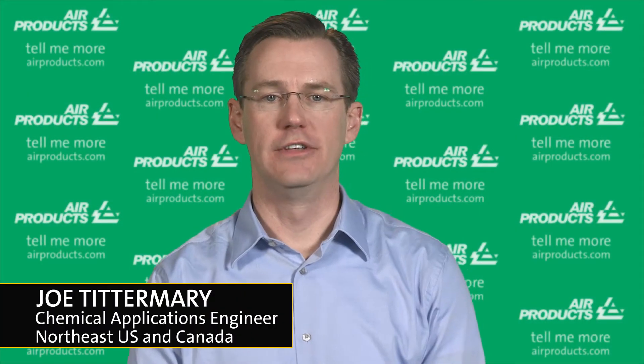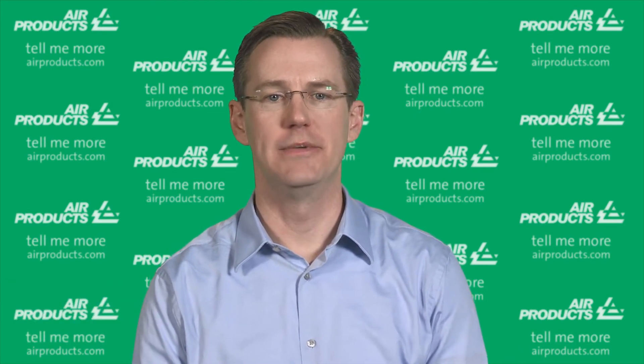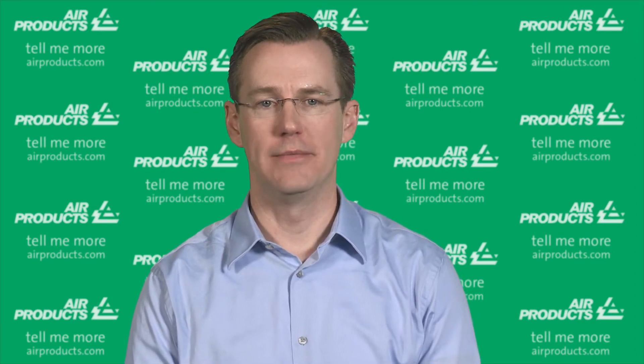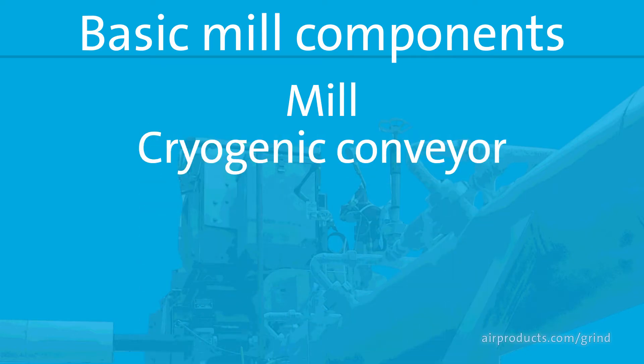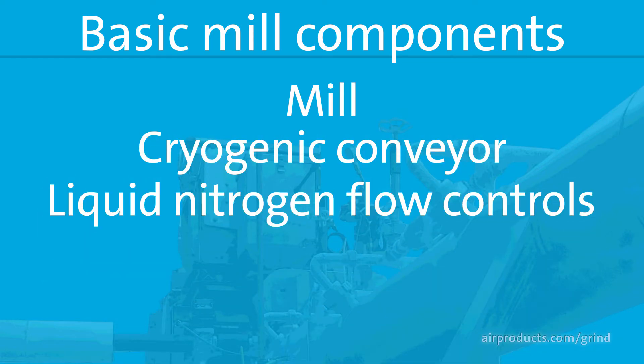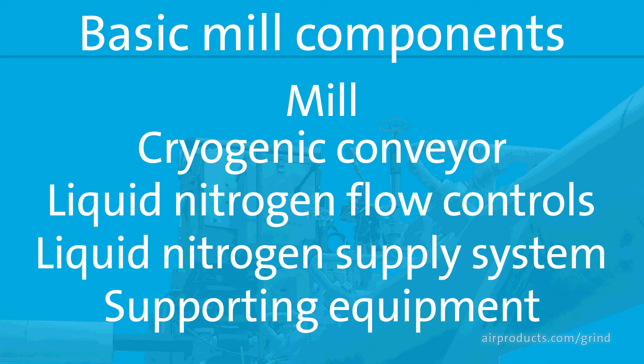A cryogenic milling operation is very similar to a normal ambient grinding operation, but it will be exposed to very low temperatures and needs to be designed for that environment. It will also contain some additional equipment to handle the liquid nitrogen. It can be set up in many different ways, but the basic components may include a mill, a cryogenic conveyor, liquid nitrogen flow controls, a liquid nitrogen supply system, and other supporting equipment common to normal ambient grinding operations.